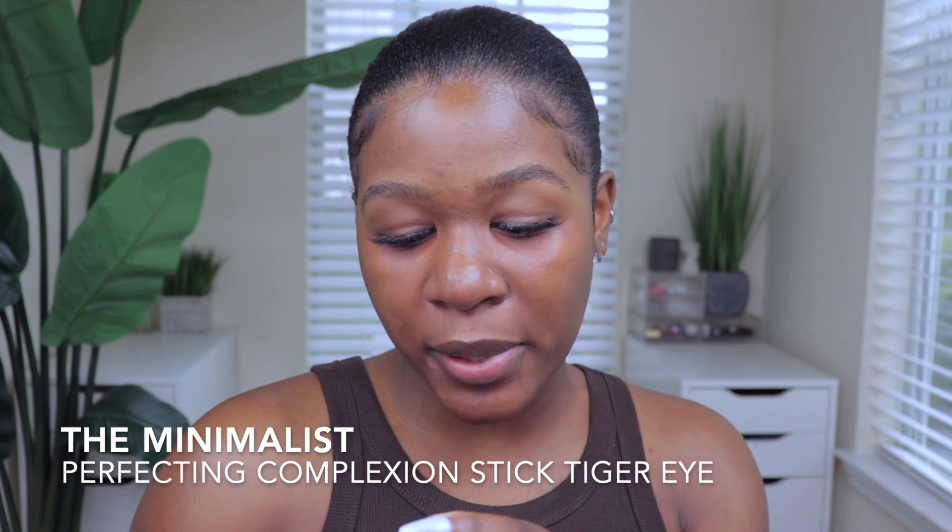My brush is super dirty — I was about to clean it before this video but I'm going to show you guys the real stuff. I use it all the time because it's super soft and blends everything on the skin really nicely. I actually really love this one — when it comes to brushes I typically don't have favorites, but for blending I always pick this one up. The next one is the Merit Beauty Tiger Eye Perfecting Complexion Stick — Tiger Eye is the actual shade — and it is so easy: just put it on your face, blend it out, and you're good to go.